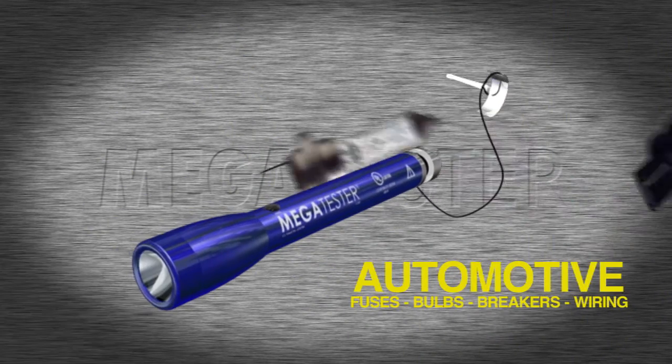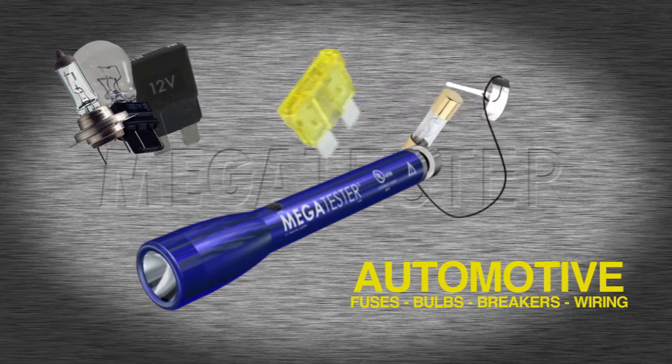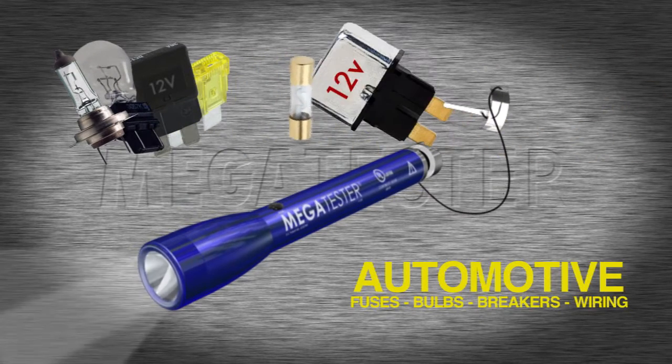Megatester can check automotive single and double filament light bulbs, fuses, breakers, and trailer wiring. It can find bad grounds, trace wires, and more.